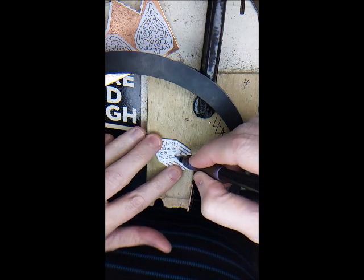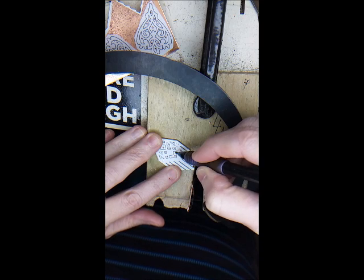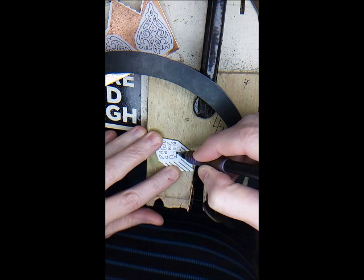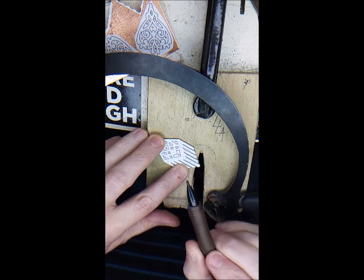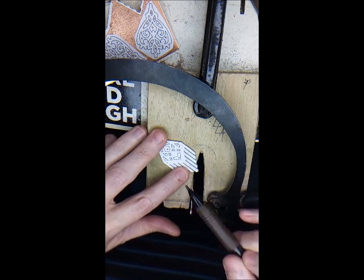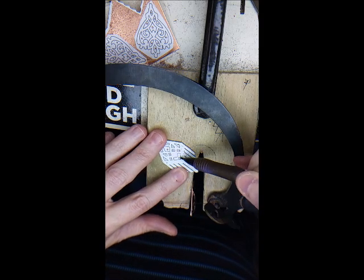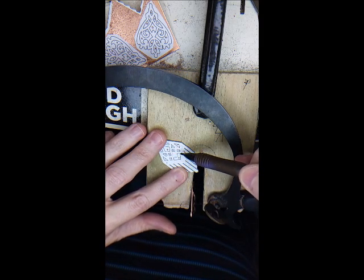When you get to a corner, you have to stop your forward momentum and just work your saw blade a little at a time over that direction. You can feel it give. The metal will start giving until you have room to actually turn that corner and go the opposite direction.